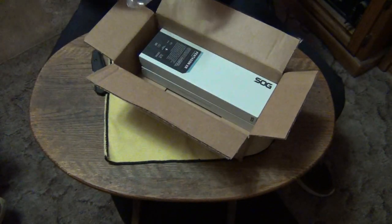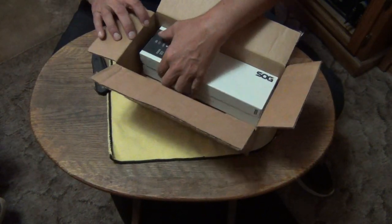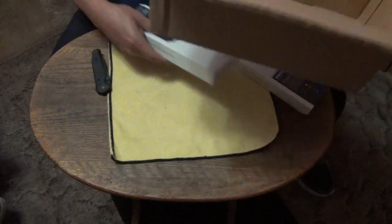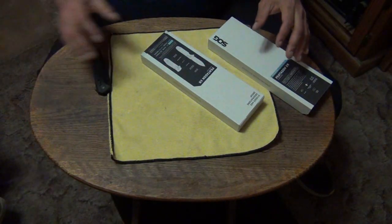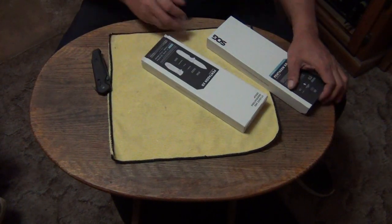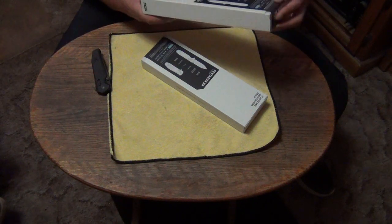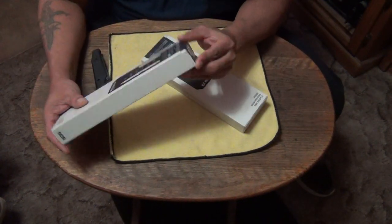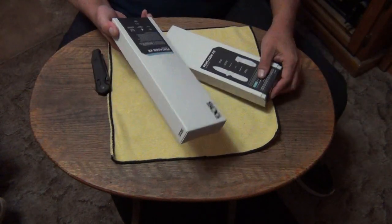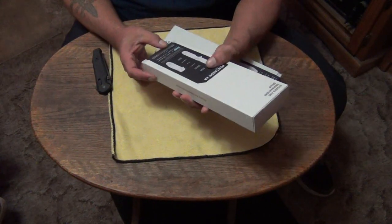I was worried that they wouldn't re-engrave the one that I had that was laser engraved with my YouTube nickname on it, Stiletto. They're both sealed. Last time when they had it laser engraved, it wasn't sealed because they had to open it up in order to take it out to do that.